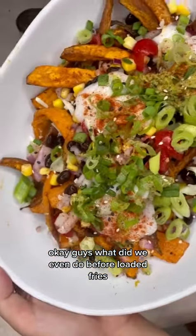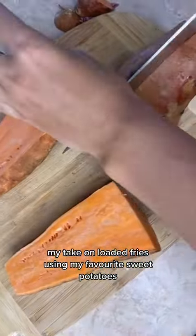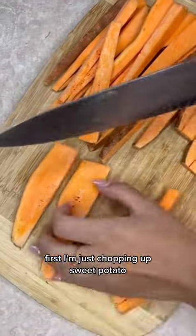What did we even do before loaded fries? Here is a healthy version — my take on loaded fries using my favorite sweet potatoes. Stay tuned, keep watching and you'll see exactly how I make these.